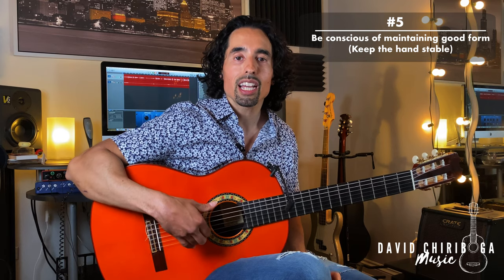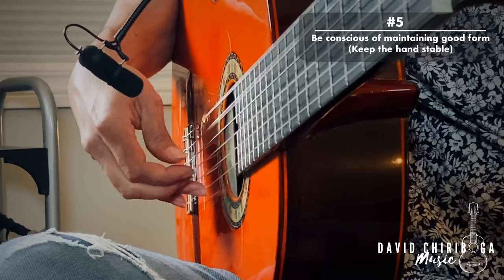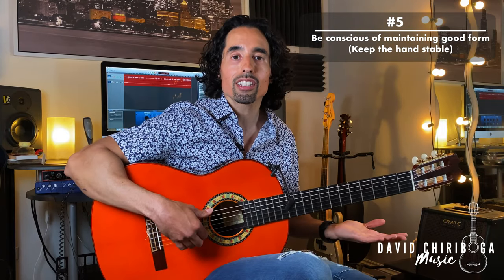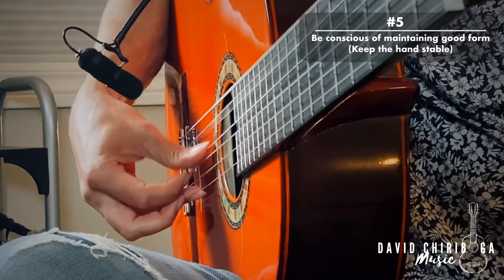Number five — the thumb. If you're doing a classical piece, most of the time it's going to be a free stroke thumb going in the air. If you're doing a flamenco piece, most of the time it's going to be a rest stroke thumb. The main point is that whether you're doing the free stroke or the rest stroke, you want to get the thumb motion mostly from the knuckle. You don't want to use your hand a lot so that the hand stays stable — keep it as stable as possible.